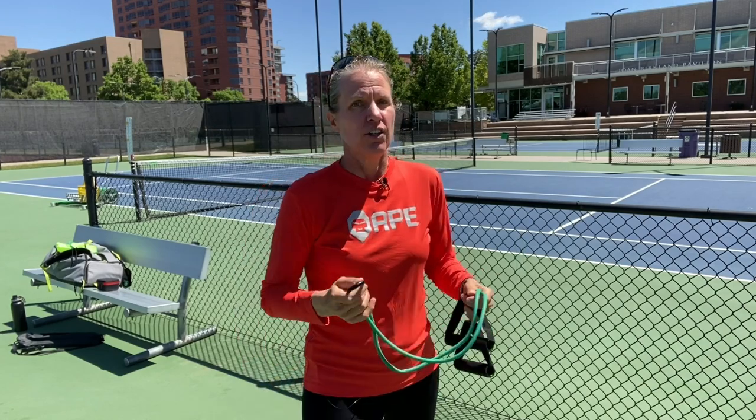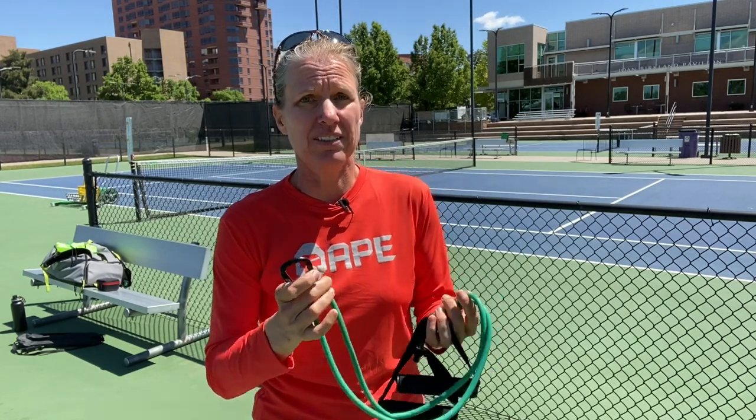Maybe you've never had shoulder issues — good for you. I actually had to end my career because of shoulder issues, so when I'm serving now I'm really diligent about warming up. Here are a couple of ways that you can prepare your arm and your shoulder for your serving session.